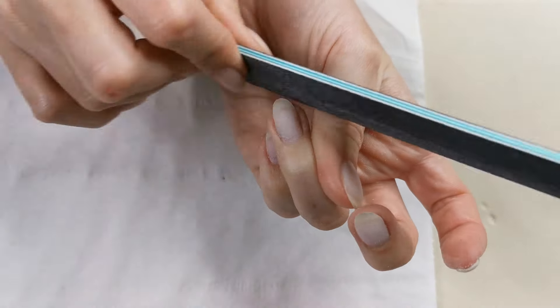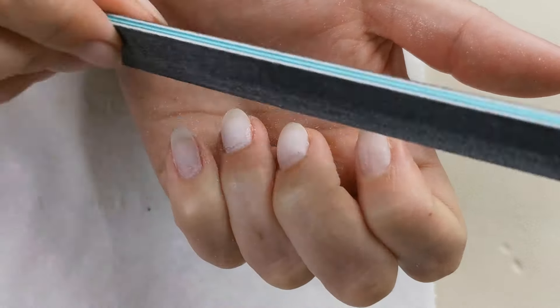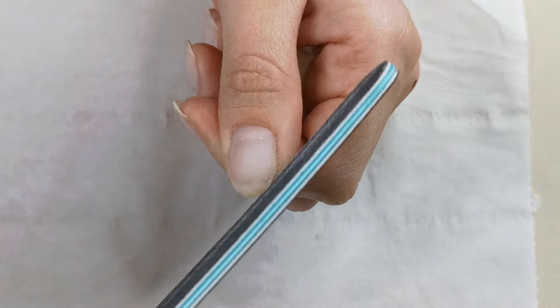I'm going to go in with a 100 grit file and I'm just going to file my nails into shape. You don't have to be super perfect with this stage as I'm going to refine them later on.